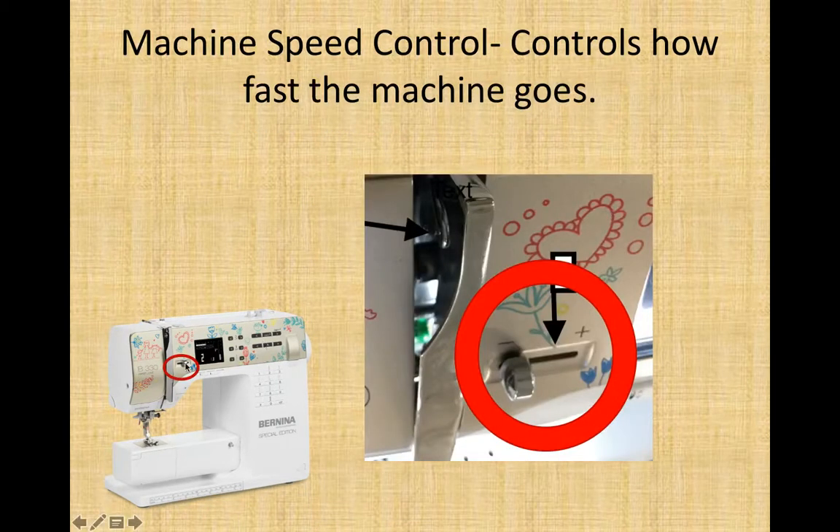On the front of the machine, right above your backstitch button and near your needle up/down button, is the machine speed control button or slide. This controls the automatic speeds of the machine like the bobbin winder — how fast it will wind the thread — or the automatic stitch speed. Please note if you are winding a bobbin it should be over here on minus. If it's at plus it goes as fast as it can and will actually stretch the thread, potentially breaking it and causing problems with your bobbin later.